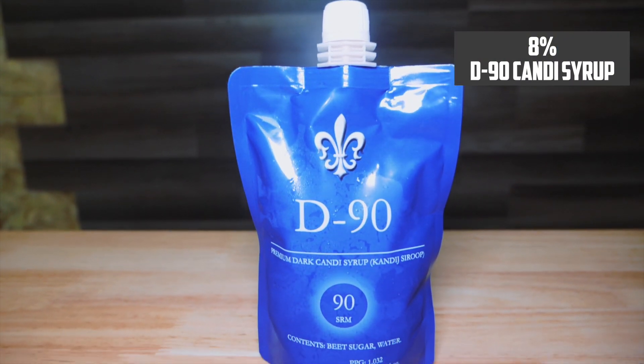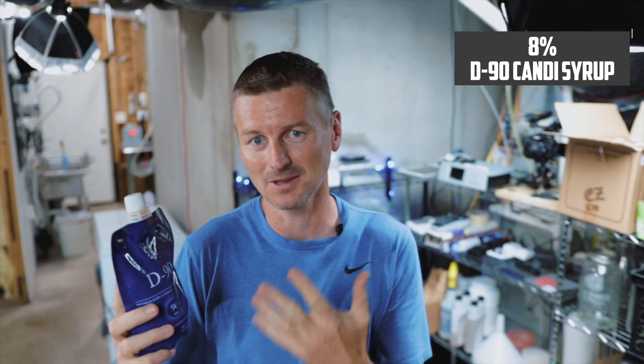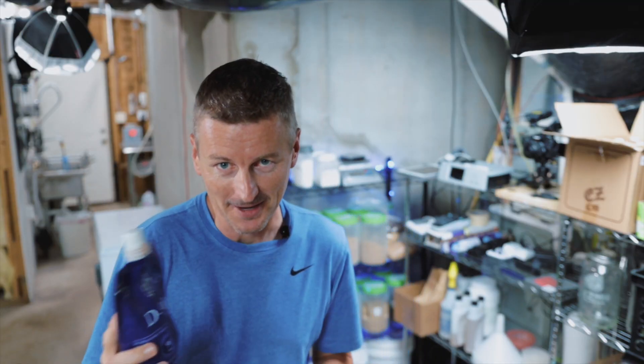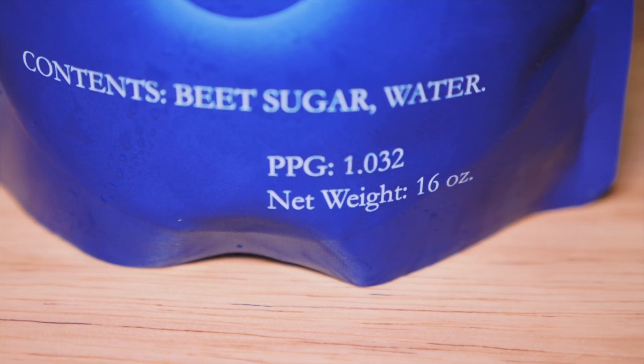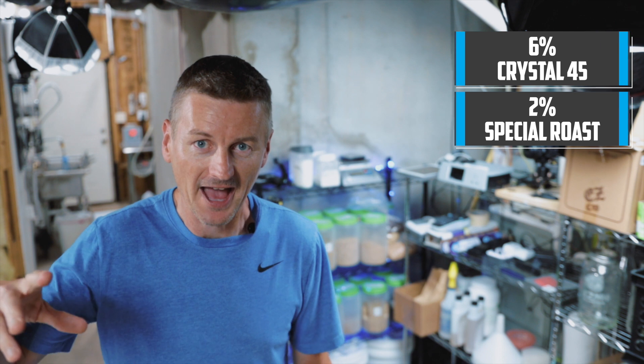The Belgian candy syrup D90 doesn't go into the mash, but it will make up about 8% of the fermentable ingredients in this beer. For a five-gallon batch, that would be one pound. I'm also adding Crystal 45 at 6% and Special Roast at 2%. And then to balance out all of this sugar, I'm also going to add between 1% and 2% of black patent malt.